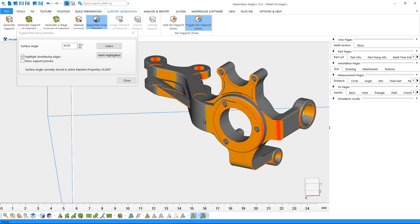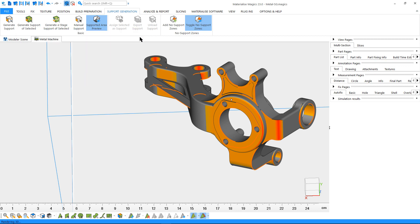However, please note that part geometry is a limiting factor in part orientation and support generation. In other words, it's not always possible to completely avoid support on sensitive details or a region that's unreachable to post-process for support removal. If there is no other solution, you can use the no support zone option for such a case.